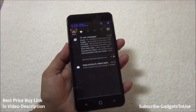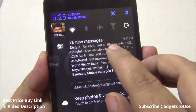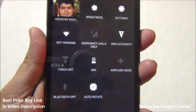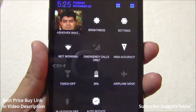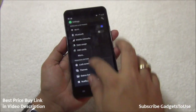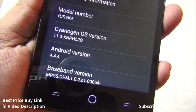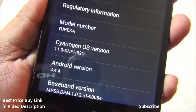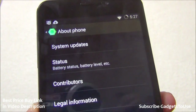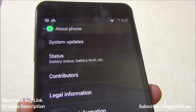The notification center has toggles for Wi-Fi, torch, and rotation, with more accessible by tapping further. Brightness control with automatic brightness support is also available. Under Settings, Android version is 4.4.4 with CyanogenMod OS version 11.0. System updates come faster on this device compared to other Micromax phones.